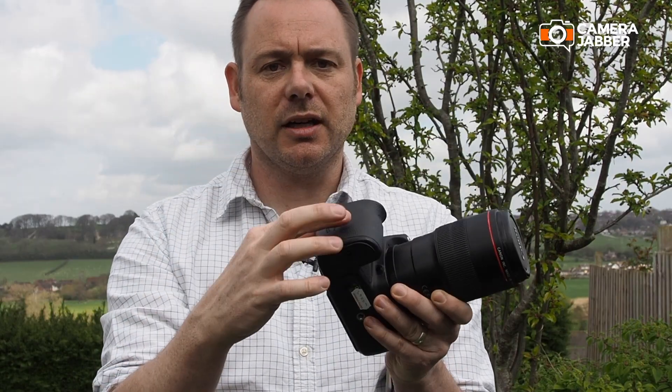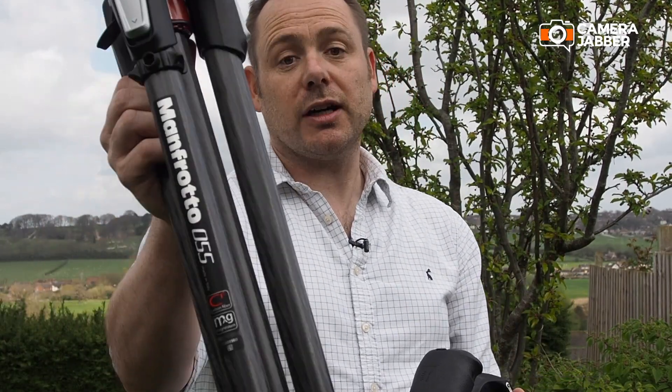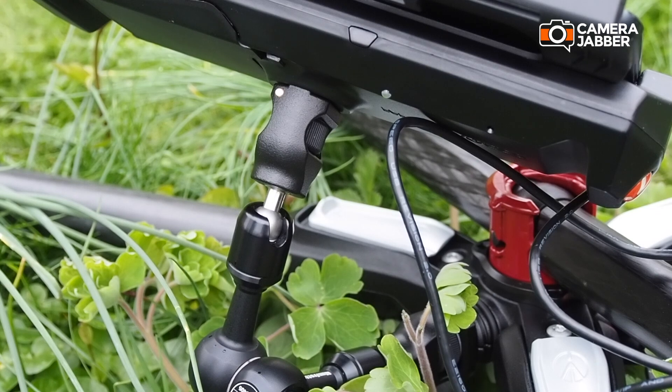Camera, lens, card and of course battery — essential pieces of kit. But I'm also going to need the Manfrotto 055 carbon tripod, the Manfrotto digital director and iPad, and another great bit of kit is the Manfrotto friction arm, which enables me to attach the digital director directly to the 055. So that's everything I need except for the location, which I'll head off to now.